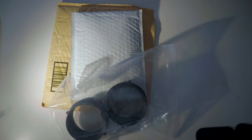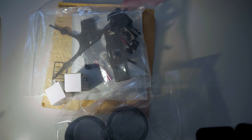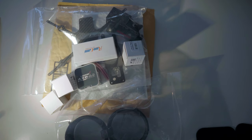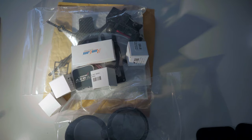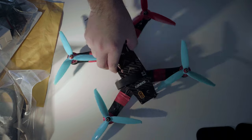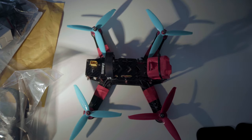Where the heck did it go? No, I'm missing one. And the last piece we'll need. Busted. Broken. Old parts. New quad.